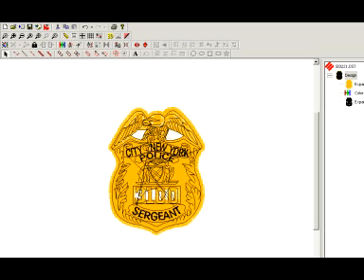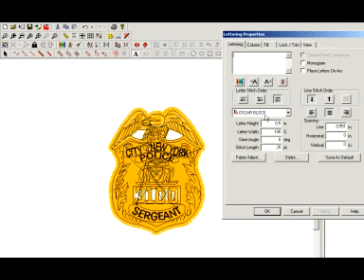This tutorial is going to cover arcing lettering, whether it be underneath a design or on top of a design. Hit your lettering icon on the toolbar, click on your screen, and type in something that you need arced, whether it be the top or bottom. First thing we're going to do is the top arc, so we're going to do 'New York Police.'